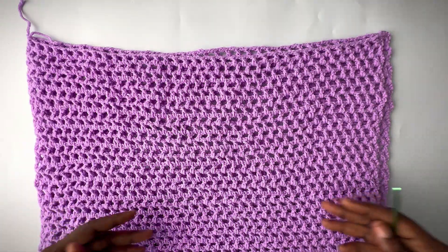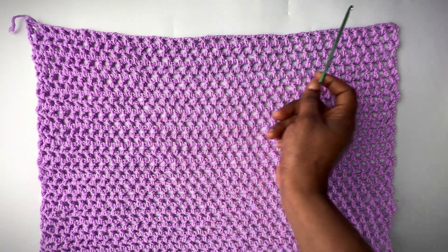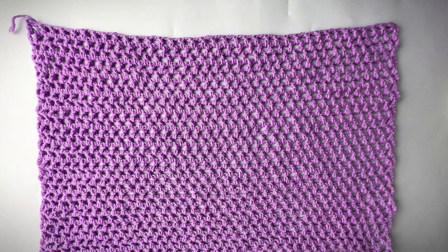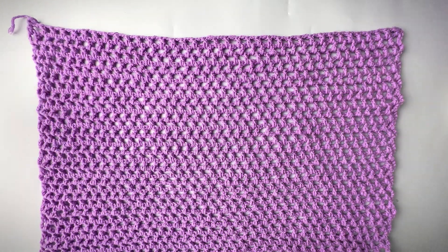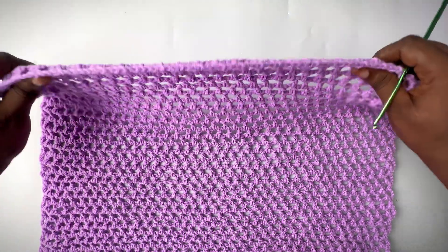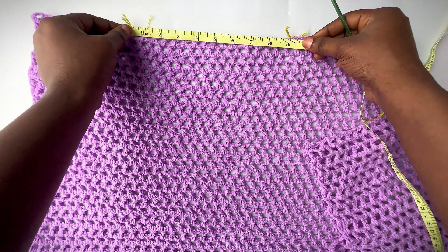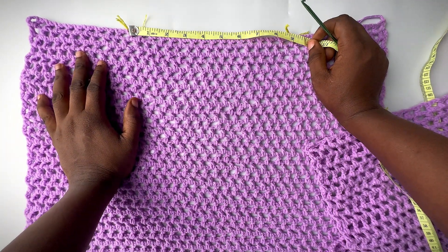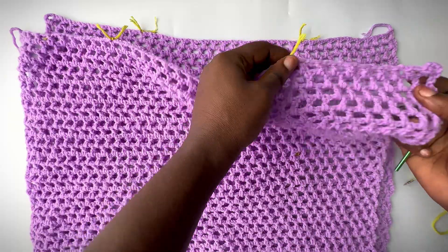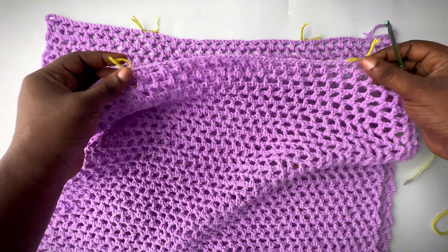We're now going to attach both panels together, starting by making the neckline first. We're making a turtleneck, so the space in the middle for your neckline shouldn't be too wide. If you want a normal or off-shoulder top instead, you can still do so. Place it around your neck and determine how wide you want it to be. I've mapped out where I want my neckline to start and end — it measures nine inches. The number of stitches on each side should be equal, so your neckline mapping should be at the middle of your top.